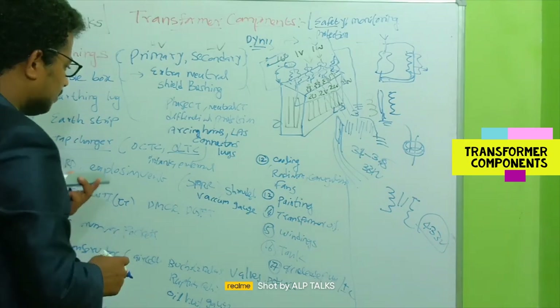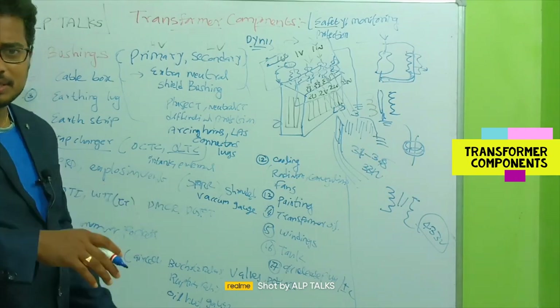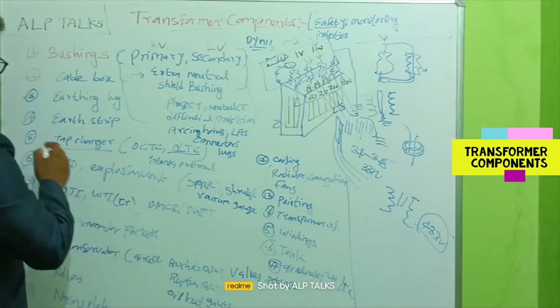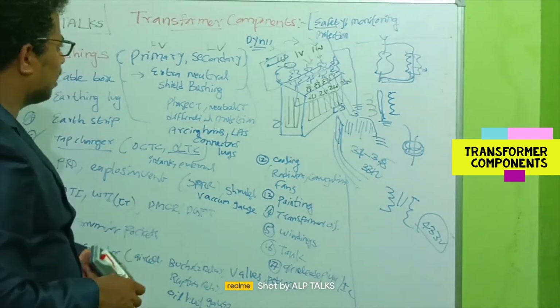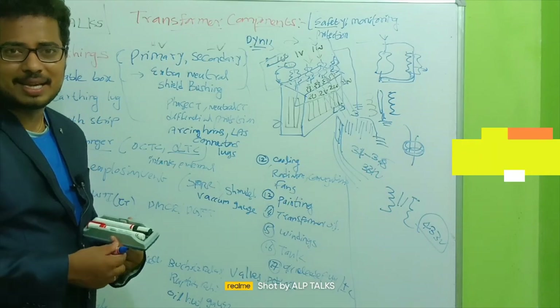For maintaining an in-tank OLTC, a minimum transformer height is also required. That covers the tap changer topic. We will continue with the remaining components in the next video. Thank you for watching — stay connected.